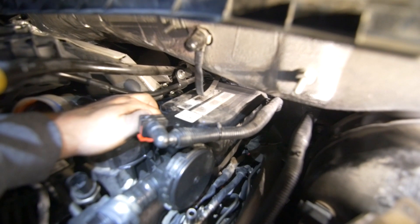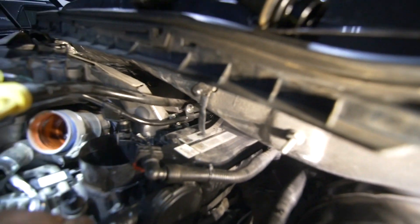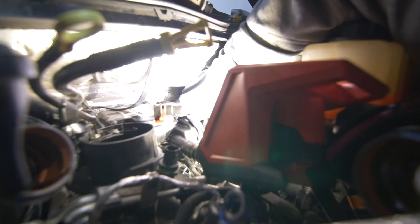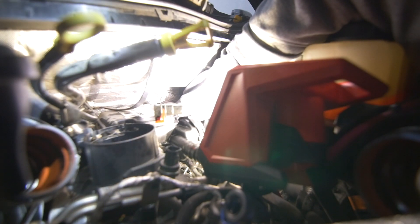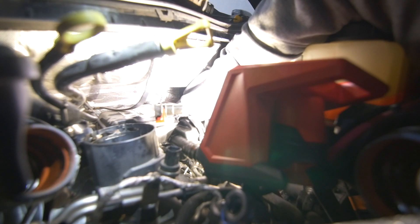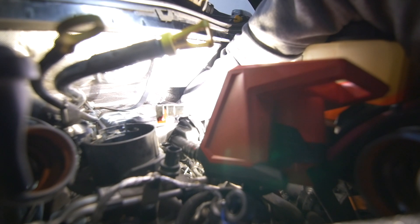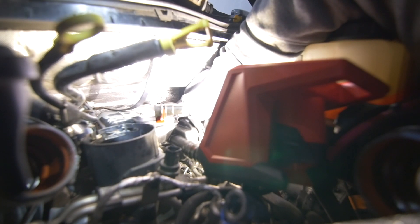There's a bolt that goes in the front right here, one that goes between these lines right there. I unplugged the fuel connection here, and then there's one way in the back. I screwed up — there's actually four bolts on here. There are two in the very back portion. I used a swivel socket, a 10mm swivel, got it on there, broke it loose, and then did the rest by hand.